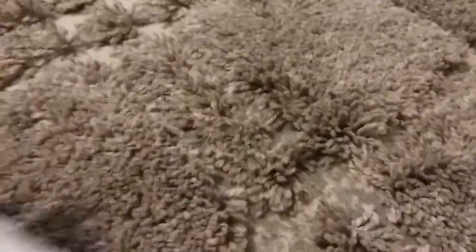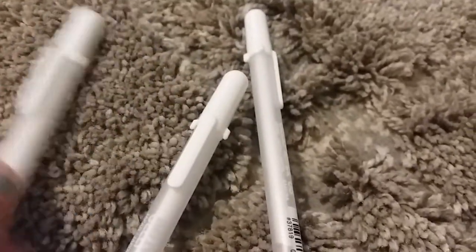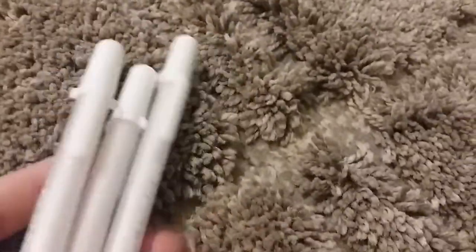Next item is these three jelly rolls, and I'm pretty sure these were $4.99 — about $5 for a pack of three. I didn't see the individual stand, but these were just up at the front. This is my first time having jelly rolls — I've never had one before, so I'm excited to use them. Once I figure them out, I can do a tutorial on how to use them.